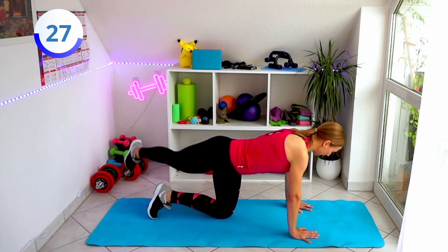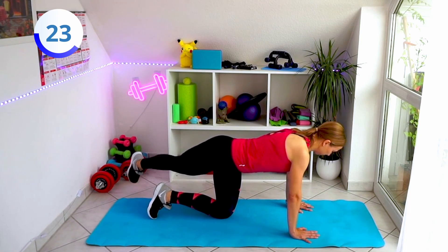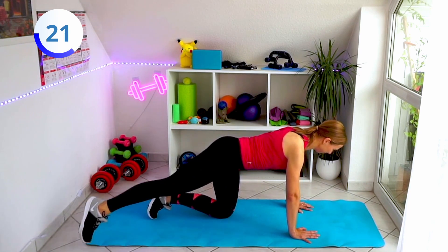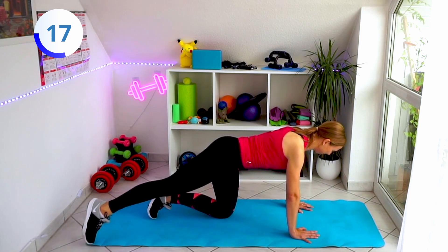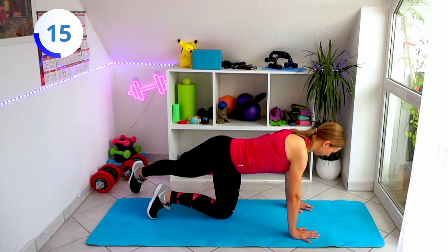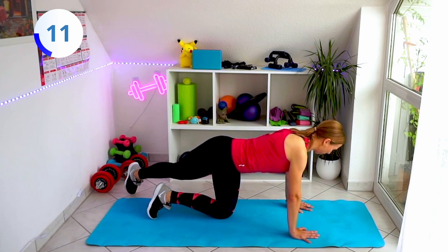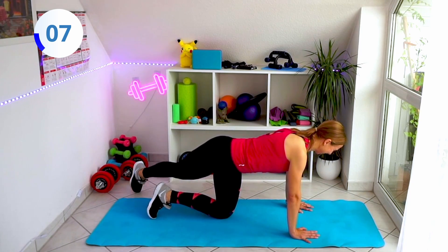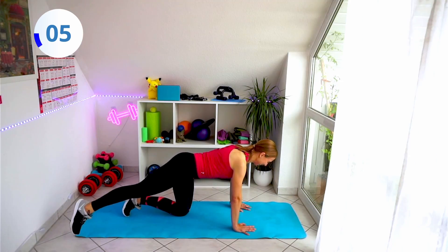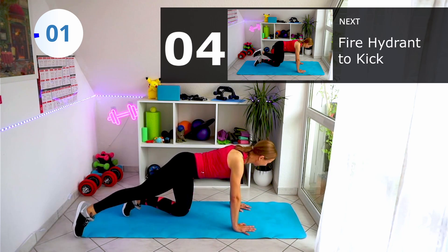Again, your head in one line with your spine. A few more reps, few more reps. It's almost relaxing — last one.